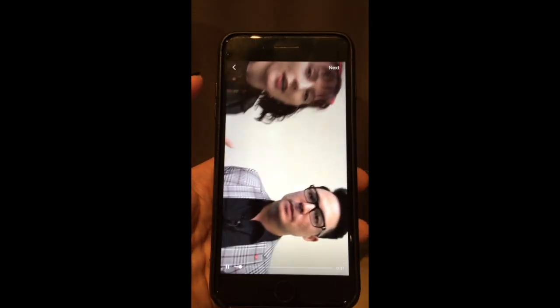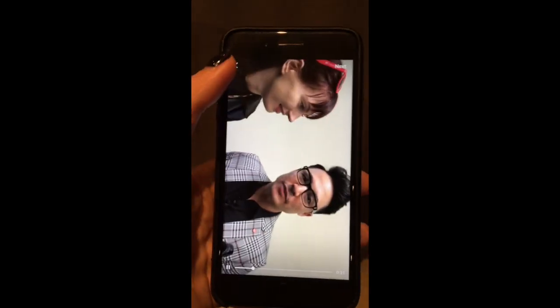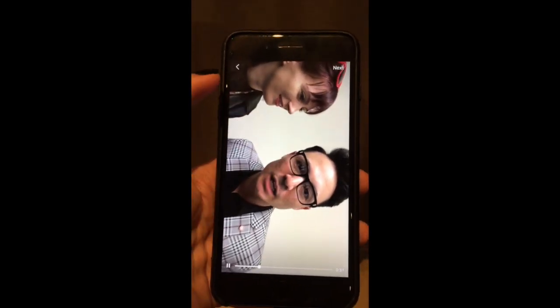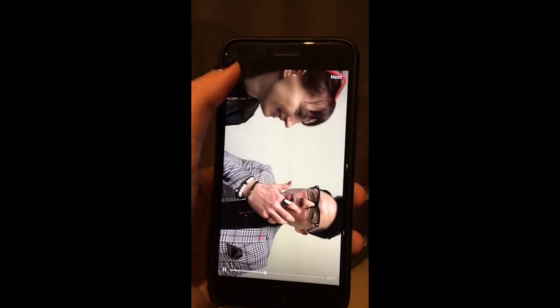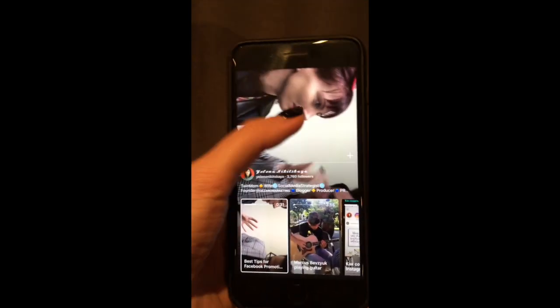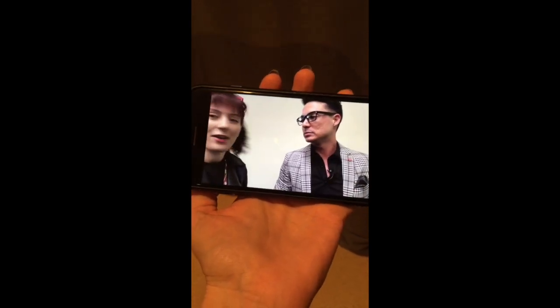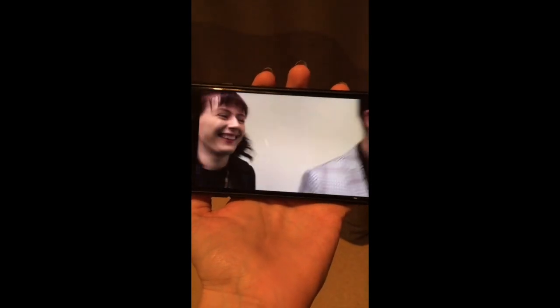Done! Now you can upload it to Instagram. I already uploaded one, and the latest one is the right one — it's full size, it was not cut. Go to the App Store, download the Crop Videos app, and use it for your IGTV on Instagram. Have a great day!